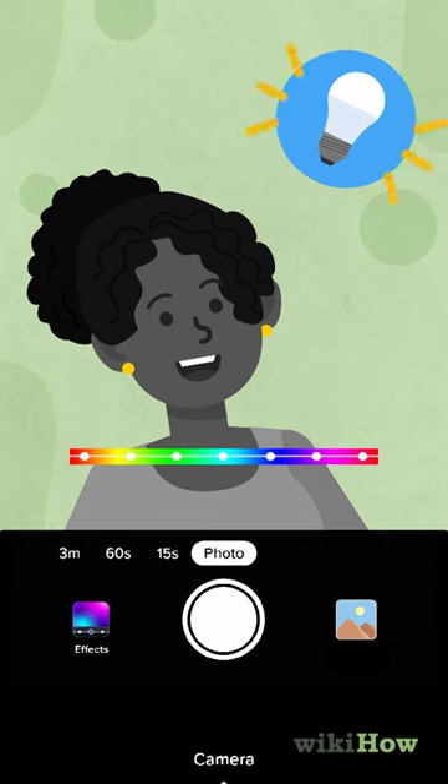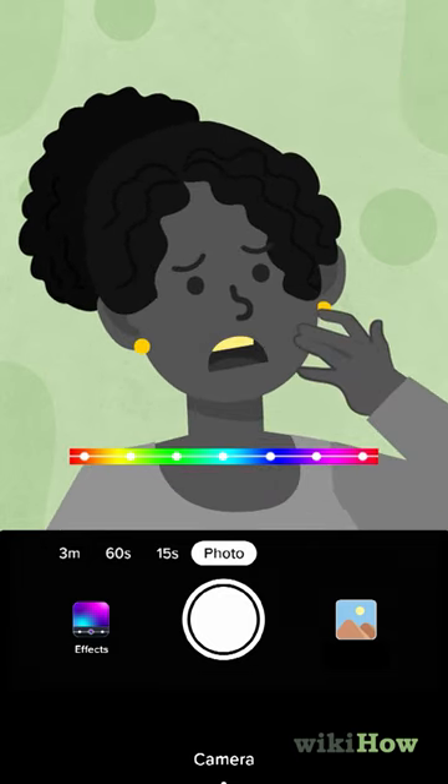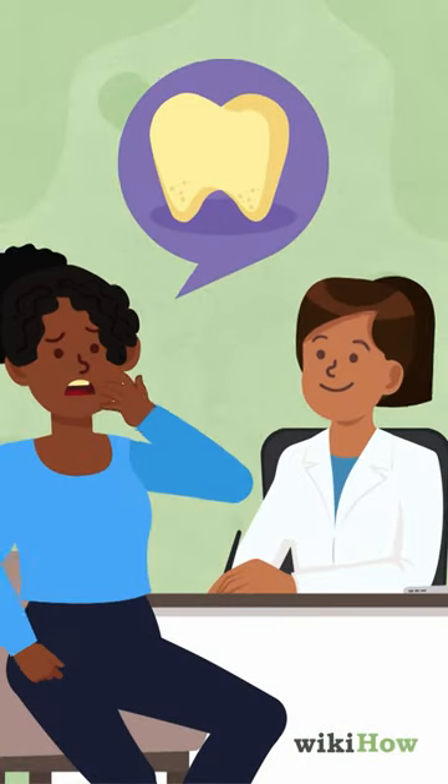Make sure you have good lighting when you use the filter. If you have any concerns about the color of your teeth, you should see a dentist.